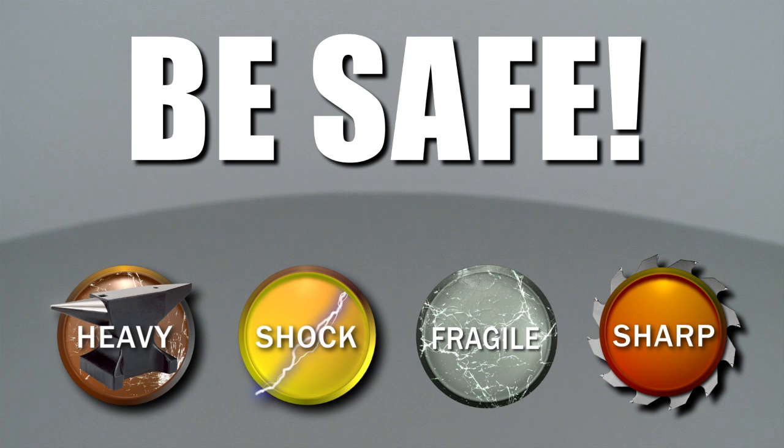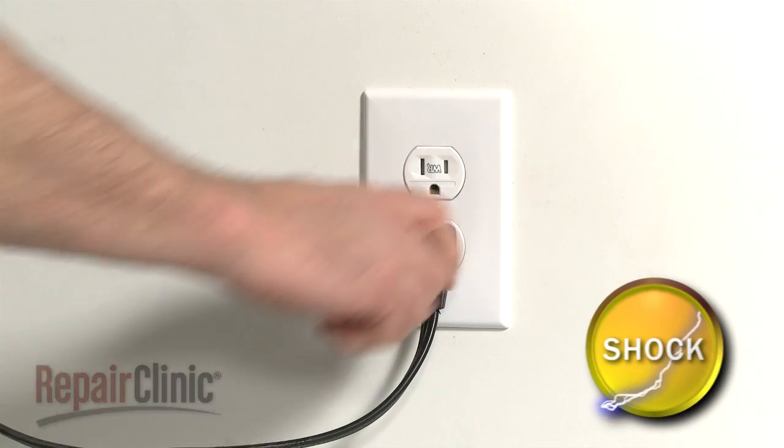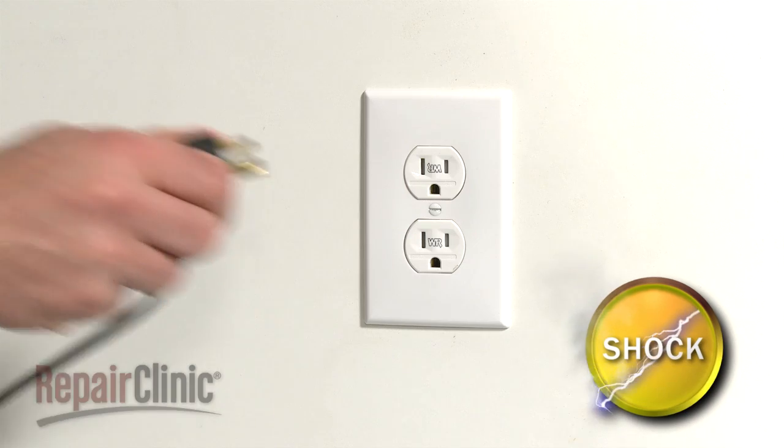Repair Clinic encourages you to perform this procedure safely. In this video, we will show one or more of these icons to alert you when to use caution. For many repairs, you will need to remove your freezer's rear interior panel. Before you attempt this, be sure to unplug the appliance.